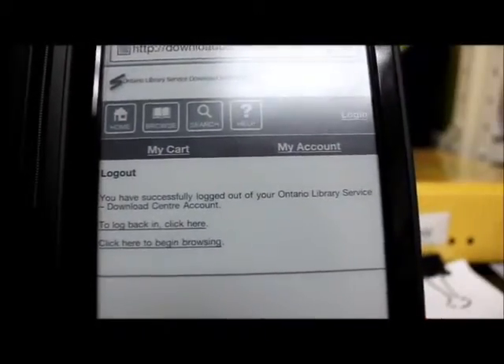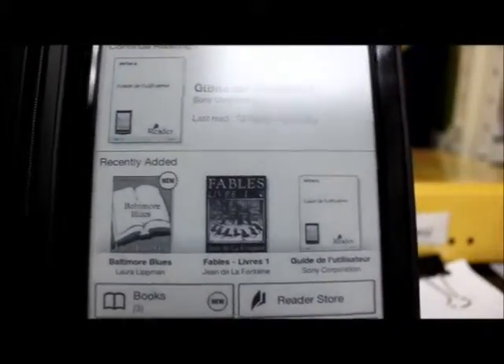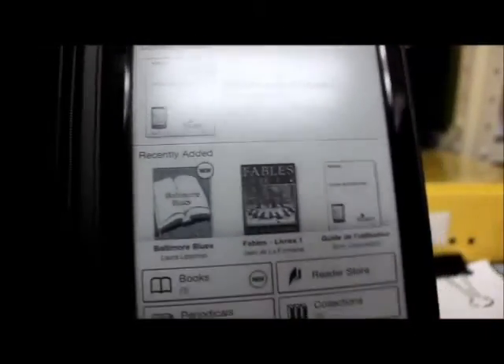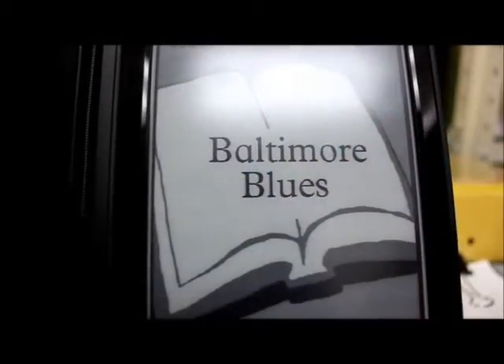We're going to have a look and see where our book is. We're going to hit the home button and there's our new book — Baltimore Blues. To access it we just want to tap on the book, and there we go.